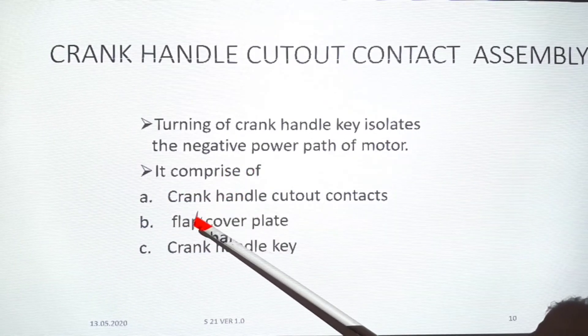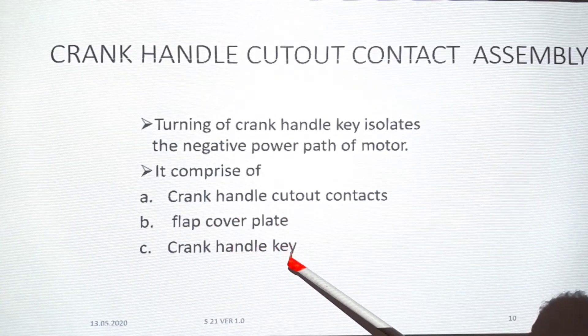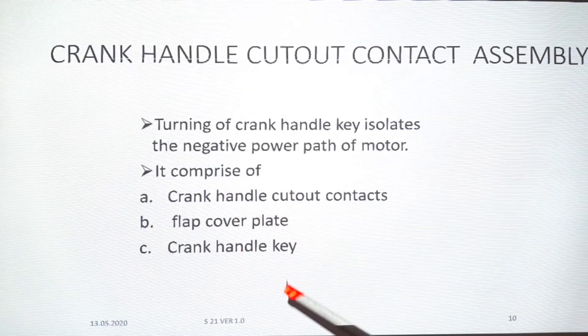It comprises three components: crank handle cut out contacts, flap cover plate, and crank handle key. These are the three things in the machine.